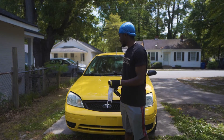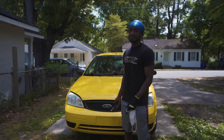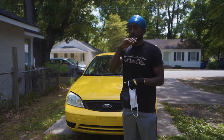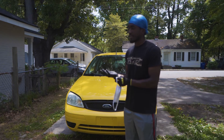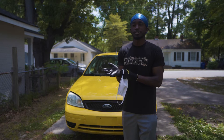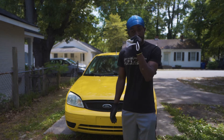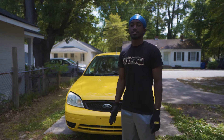Hey guys, so as you can see, I have a new car. This is my new daily and it's a 2007 Ford Focus. It was kind of an impromptu thing, but I wanted to get it — it's more of a daily slash sleeper build that I'm gonna start. I'll introduce you guys and start doing mods today. We are gonna be doing the air filter and converting it to a K&N air filter instead of the stock air box, so let's go ahead and get started.